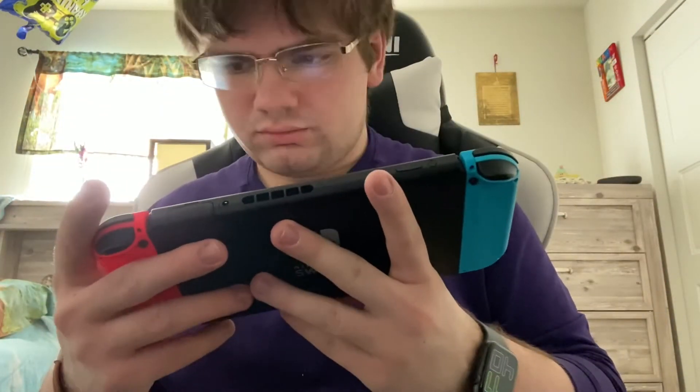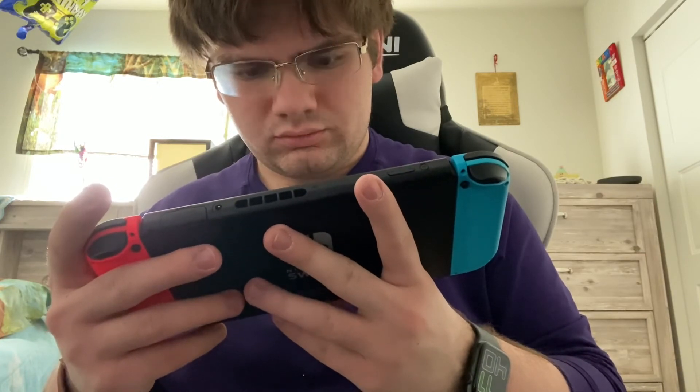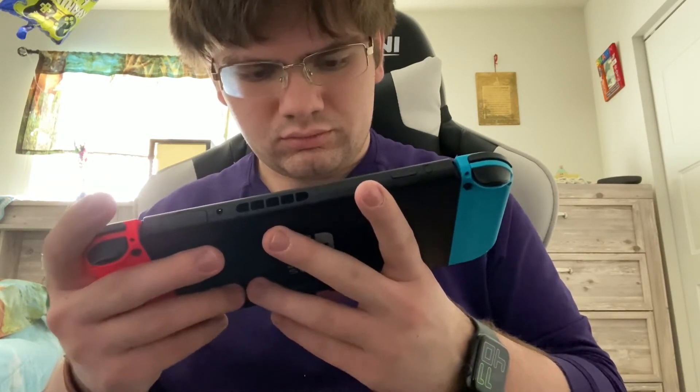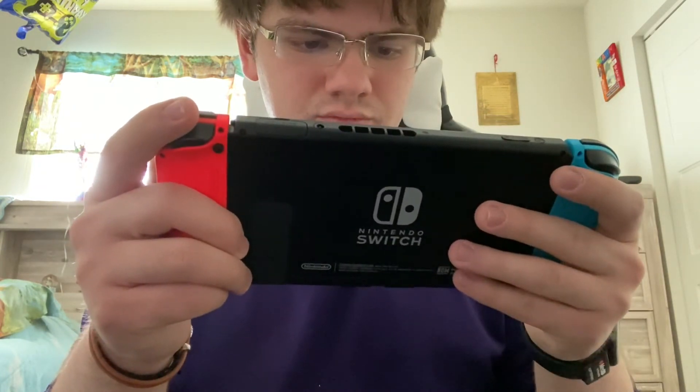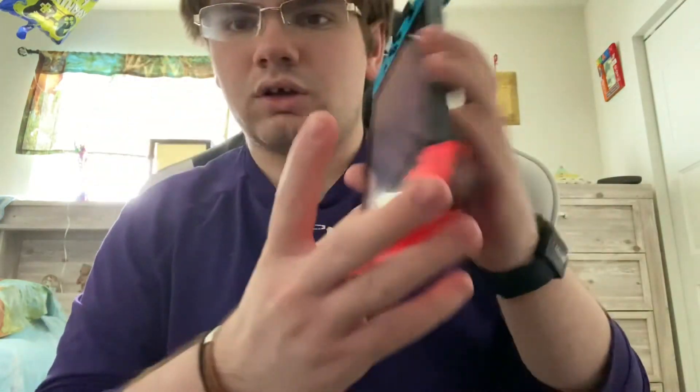Once it's in there, you're just going to close it, pull the kickstand back up, and there you go. You might have to do a system update, so you just hit system update. Update started — and you're all good to go.